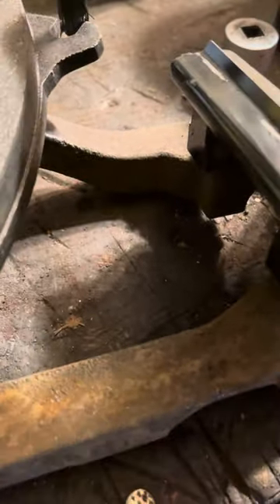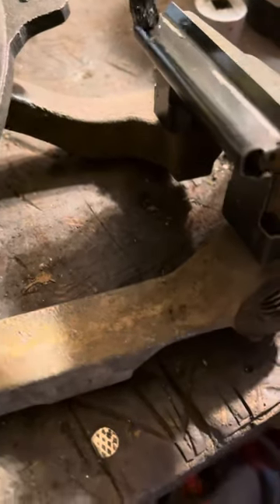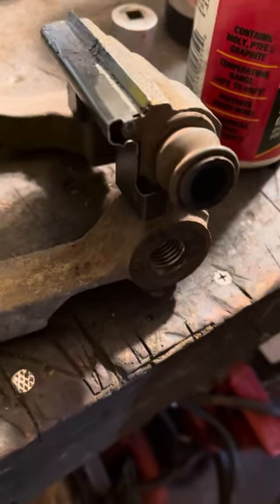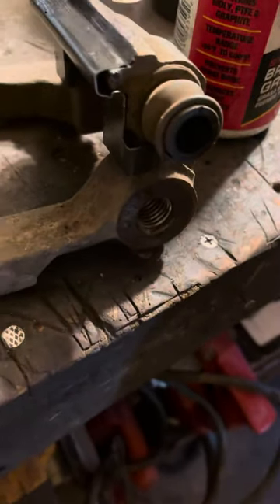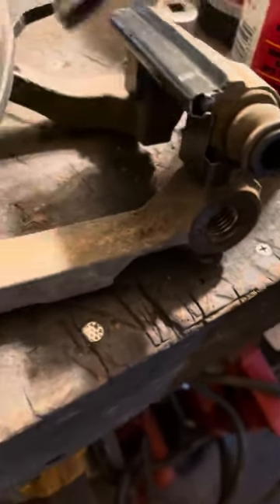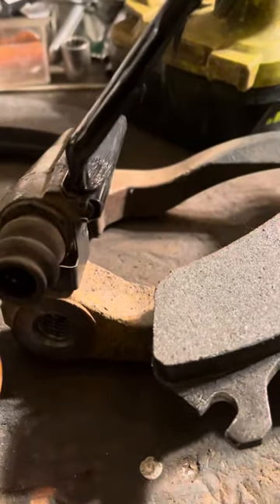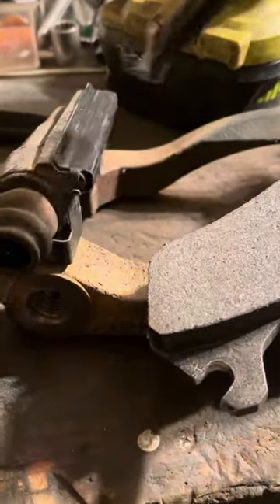Here's a little tip: these contact points right here, grease them up. Anywhere that touches metal, help your brakes slide — just brake caliper grease. Put this on on this side and on the underside, on both of these right here, just a light layer. Don't put too much on where it's gonna fly off on your rotors.